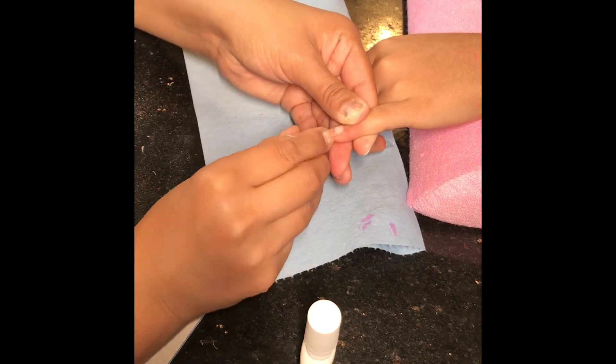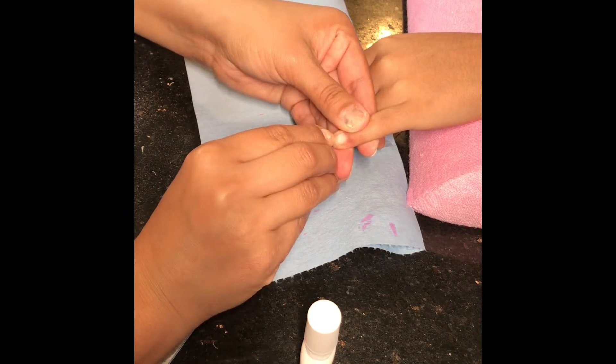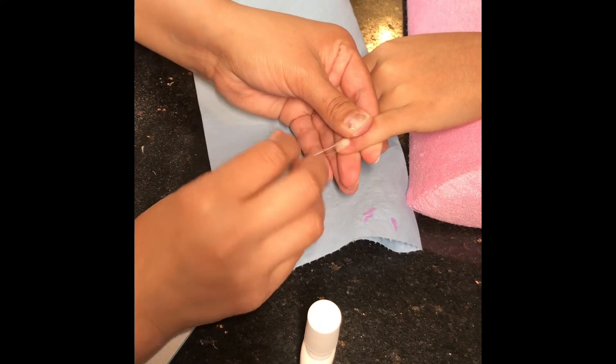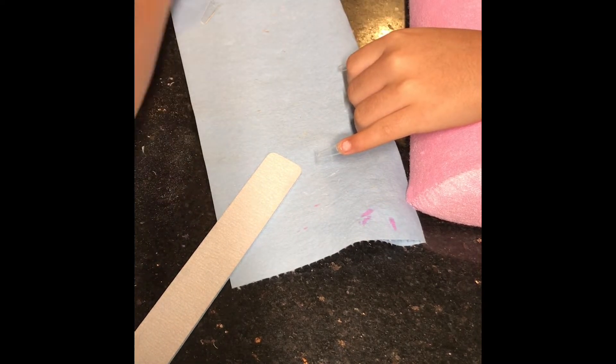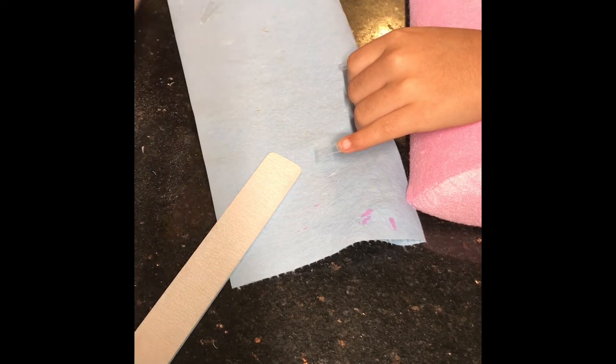So I did all the prepping. I tried to cut the video short because I don't want it to be too long, but here I am just applying the nail tips and I already prepped, like I said. That's what I'm doing here, just applying the nail tips.